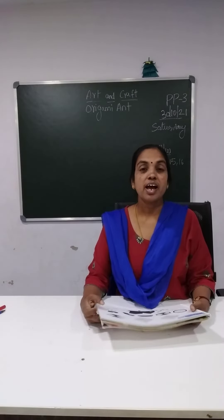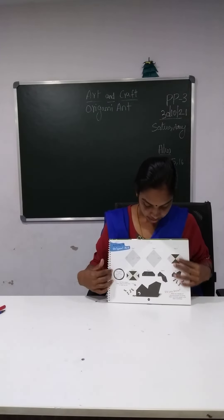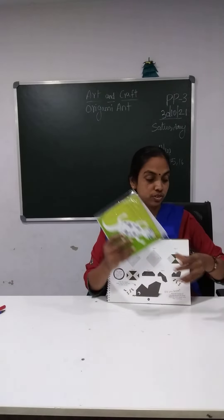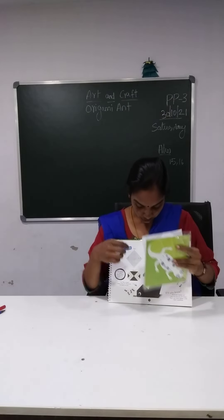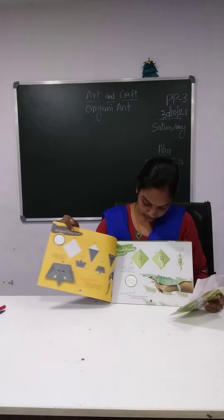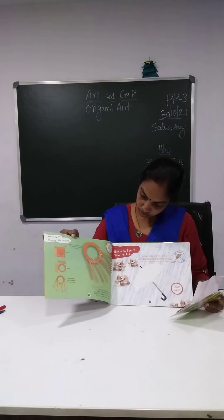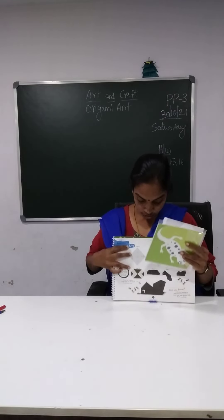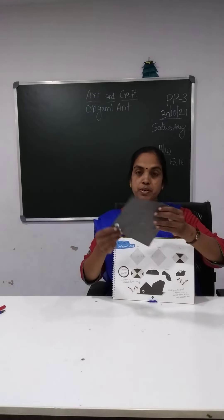So next is, now we are going to do origami — origami ant. So you can see here children, this is origami ant. So you have a pouch. In the pouch we have this cover, and inside the cover you have the origami sheets. How many origami sheets do we have? We have three origami sheets inside this cover. Now let us do the first one — ant. So I am taking the ant paper, okay children?